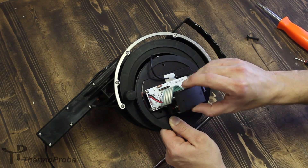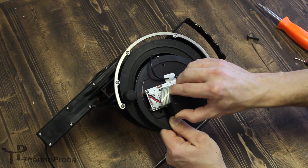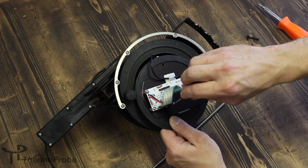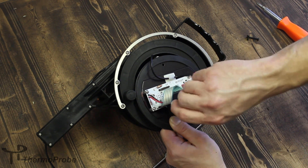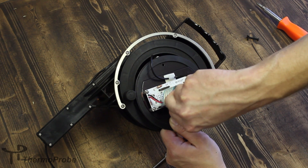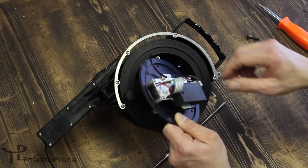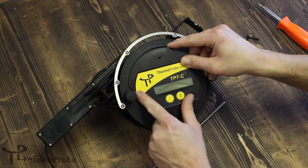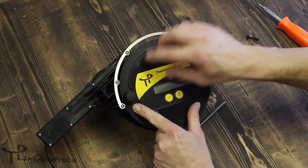Reapply your battery cover, then tighten the screw back down. You can reapply your faceplate, making sure the scalp part of the handle matches up with the spool knob.